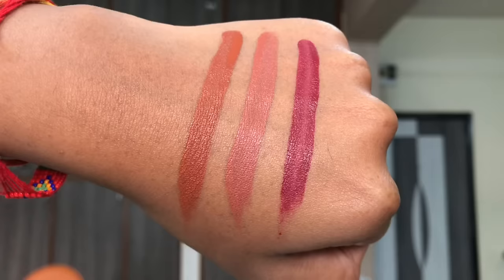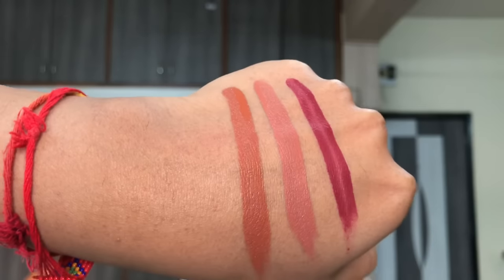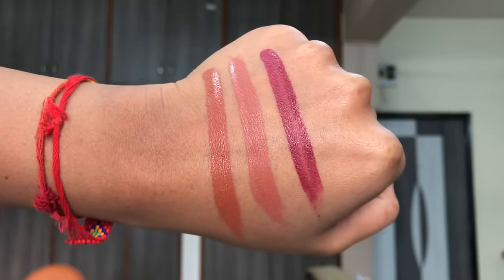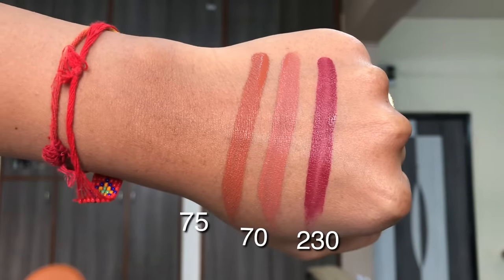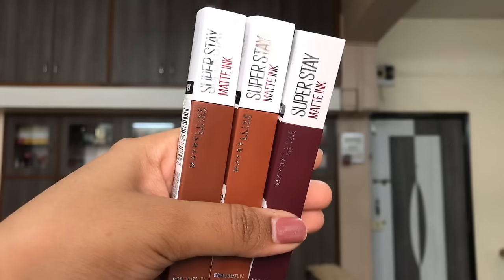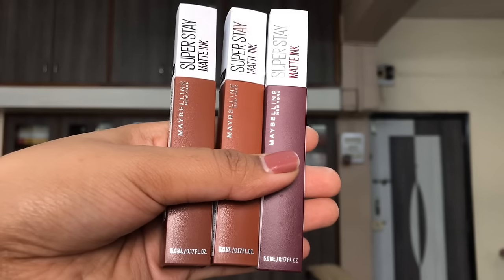Those were my swatches and short review of the Maybelline Super Stay Matte Ink liquid lipsticks. I hope you enjoyed — hit the like button and subscribe if you haven't already. Thank you so much for 12,000 subscribers; the Trend Fam is growing! I'll meet you guys soon in my next video — till then, take care, namaste, and keep trending.